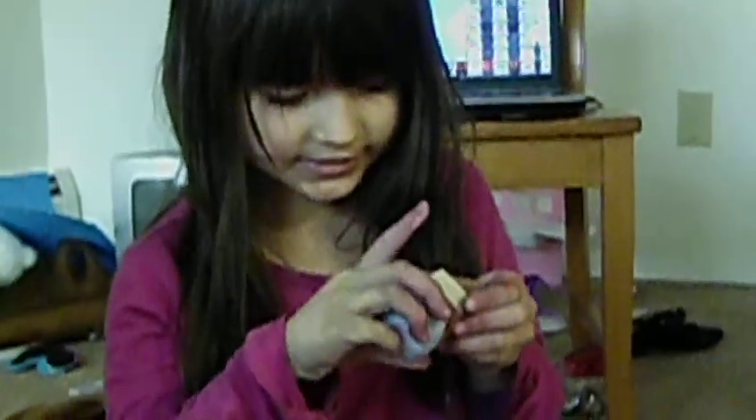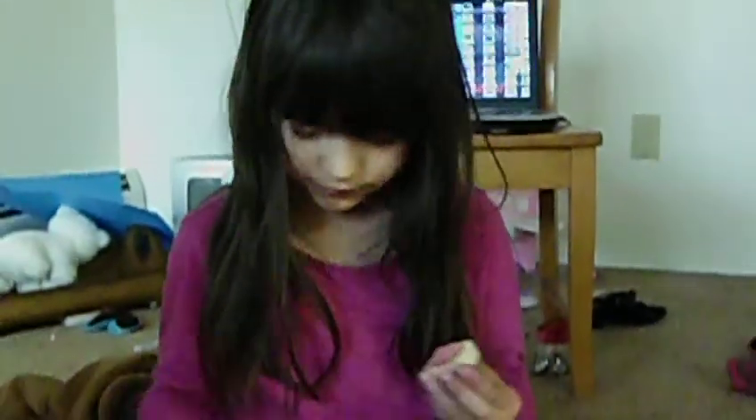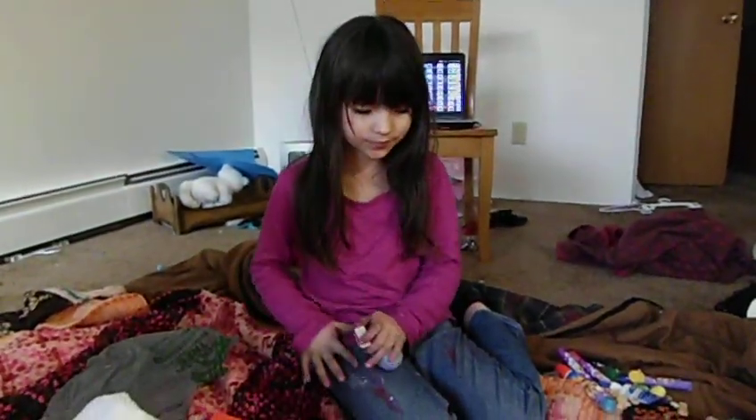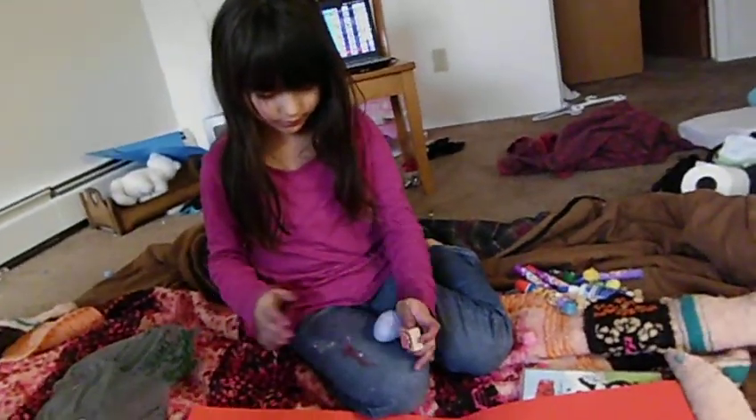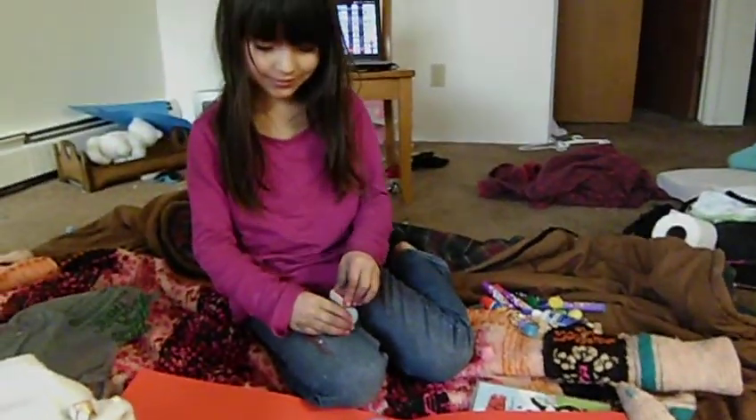Sarah, but these are not stamps. Do this. What? Why are you laughing? I don't know what they do. Oh no, not on your jeans. Do it on the blanket, not your jeans.